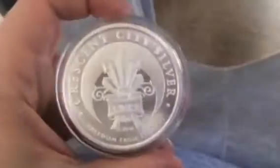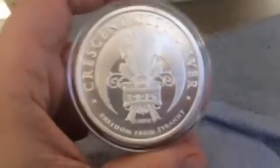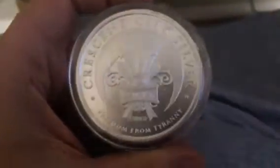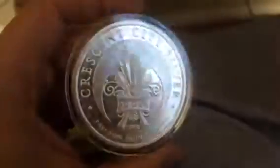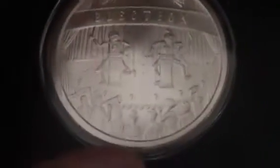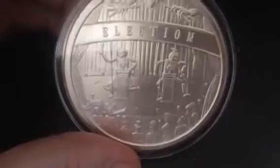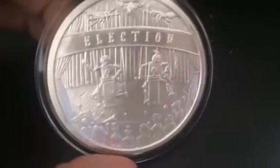It's made by Crescent City Silver. It's all in all a pretty cool little round, if I may say so myself.